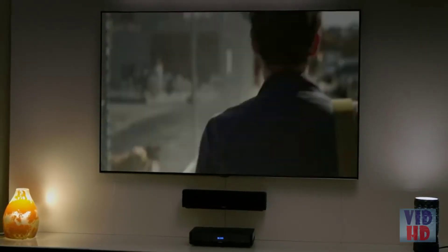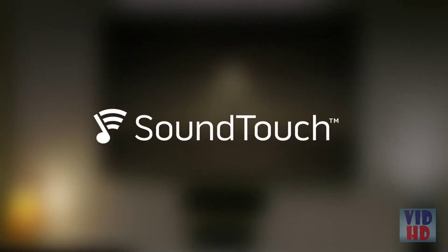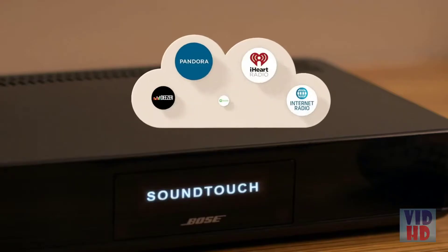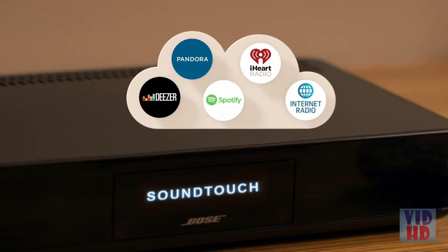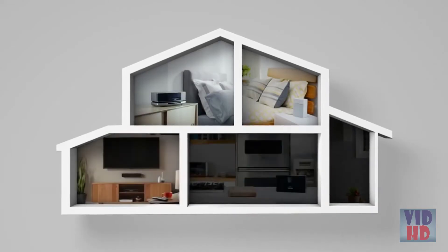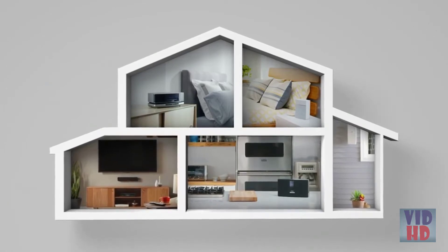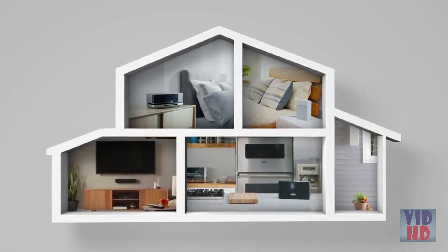TV, movies, games, and with SoundTouch, easy wireless access to all the music you love using your home Wi-Fi network. That's millions of songs from music services like Spotify and Pandora, thousands of internet radio stations, and your own music library. You can easily enjoy this music in other rooms as well, even outdoors, just by adding additional systems from an entire family of SoundTouch products.